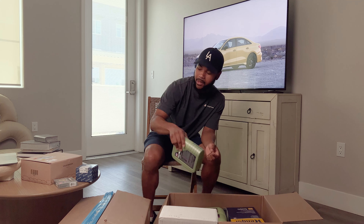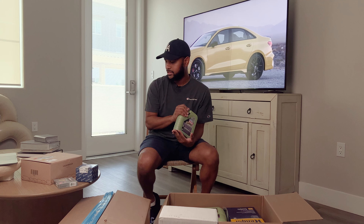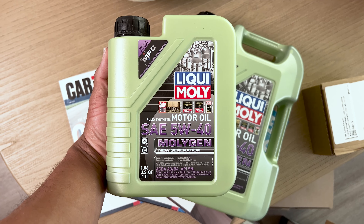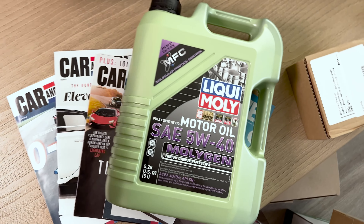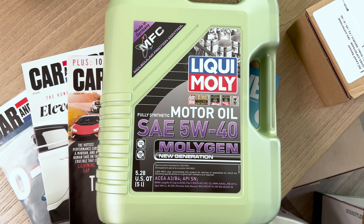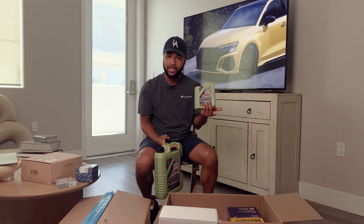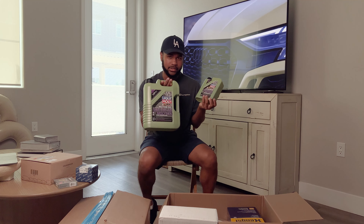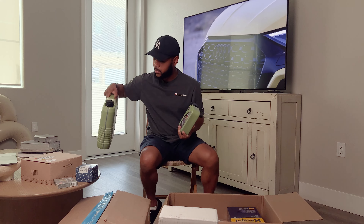Since I'm getting the timing cover replaced, I'm also going to do an oil change. I'm also getting the oil pan replaced because that's leaking, and the oil level sensor as well because that has a little gasket seal piece. So I'll go ahead and get those replaced — I'm due for an oil change anyway.